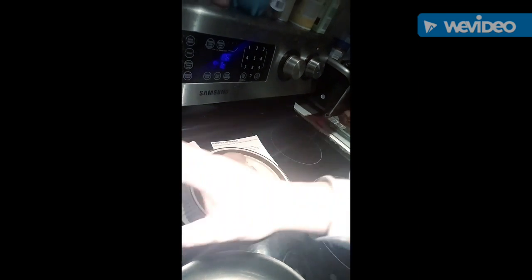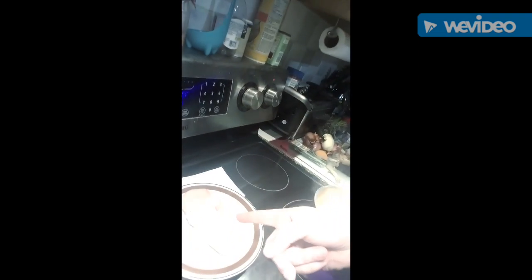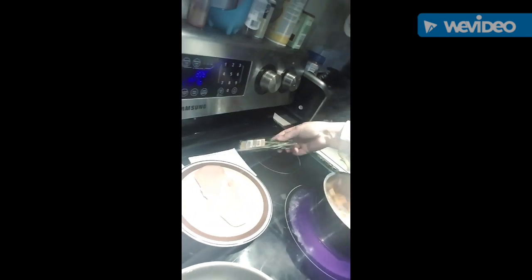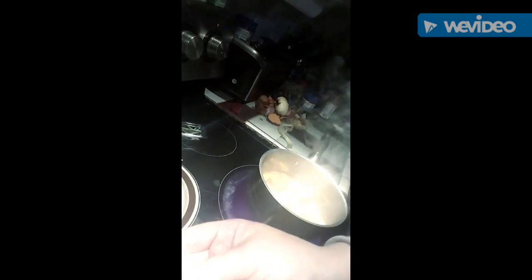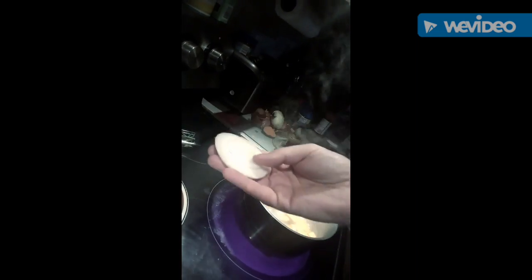I'm going to use a little bit of sea salt and a little bit of ground black pepper to season my chicken. Then I have some rosemary that I'm going to put in the pan along with onion — my shallots had sat here too long and weren't good, so I'm using regular white onion. I'll cook the onion and rosemary first and then add the chicken.